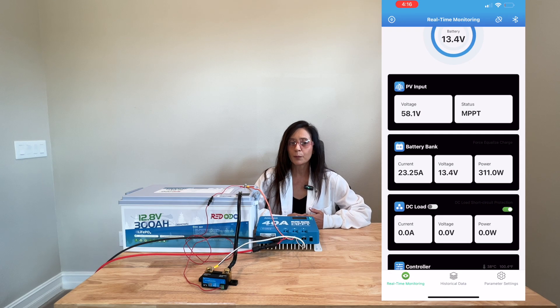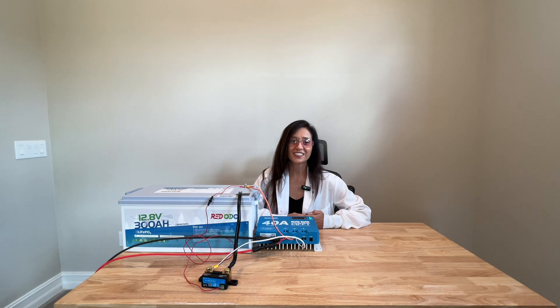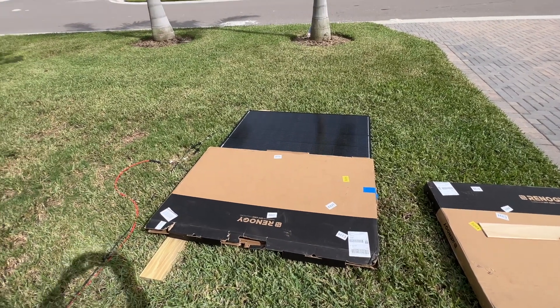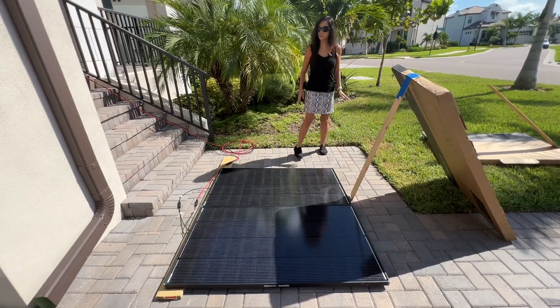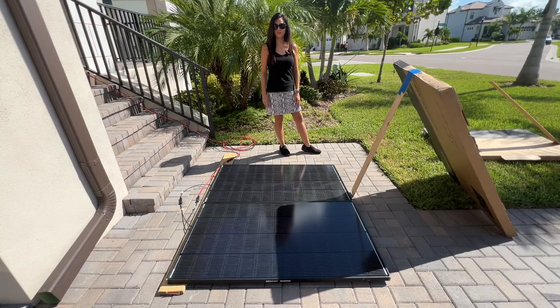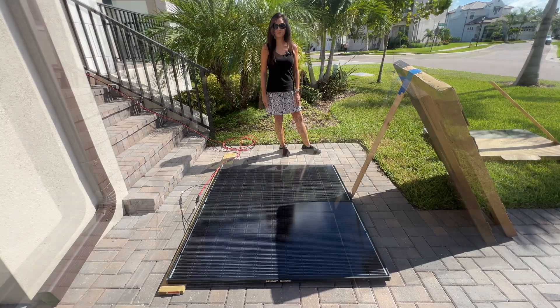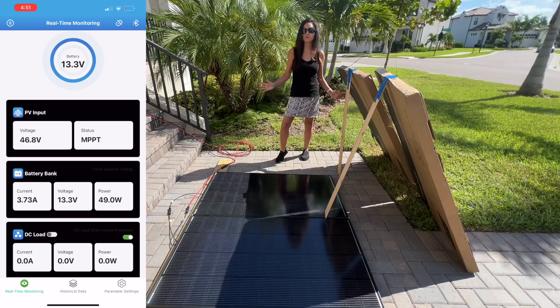With everything set up, I was now collecting data through both the Redodo solar charge controller app and the Victron app. For the shading test, I have noticed that some people are placing objects directly on the solar panel to prevent the sun from getting to the panel. I don't believe that this is an accurate reflection of shade, so I created shade using a box blocking the sun and placed items directly on the panel to compare the difference. Here is 25% shade, here is 50% shade, and right here is 75% shade.